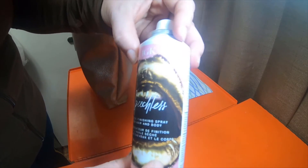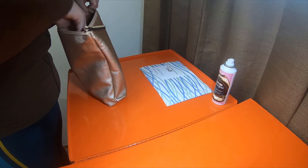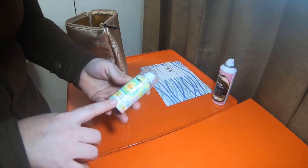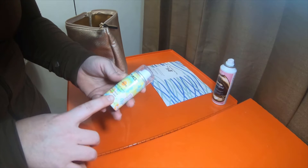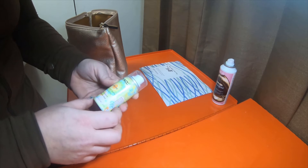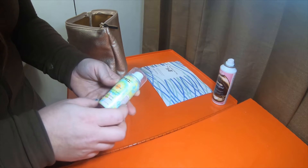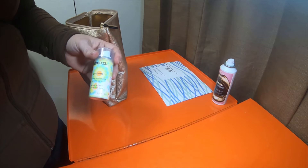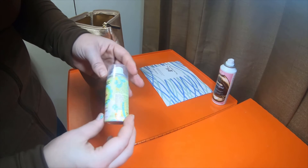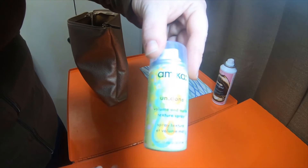I kind of like the packaging — it looks like a lotion bottle. I have one of these brands for their leave-in conditioner or flyaway control, but this one is a volume and matte texture spray. So I'm assuming it's going to be kind of like a teasing spray. I haven't used this brand for this particular product, but I have used one of their leave-in conditioners.